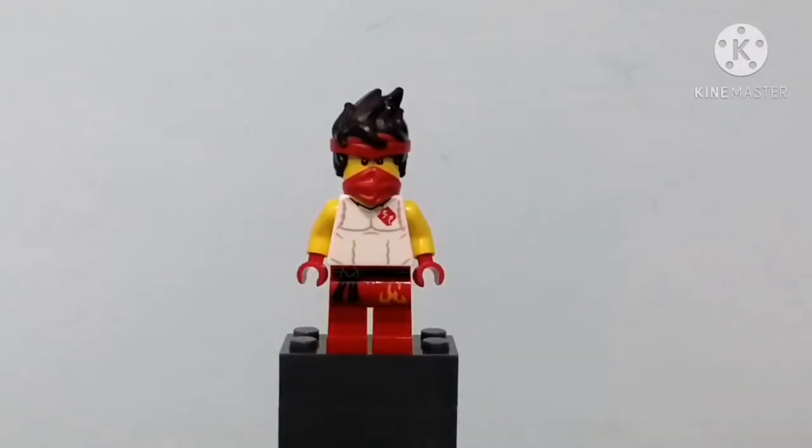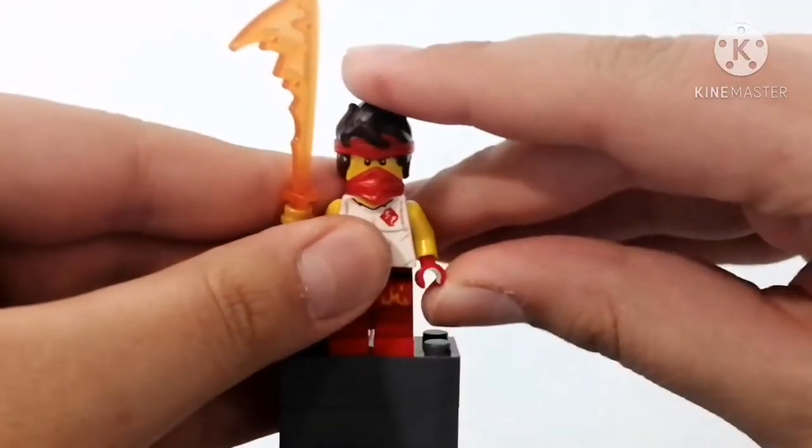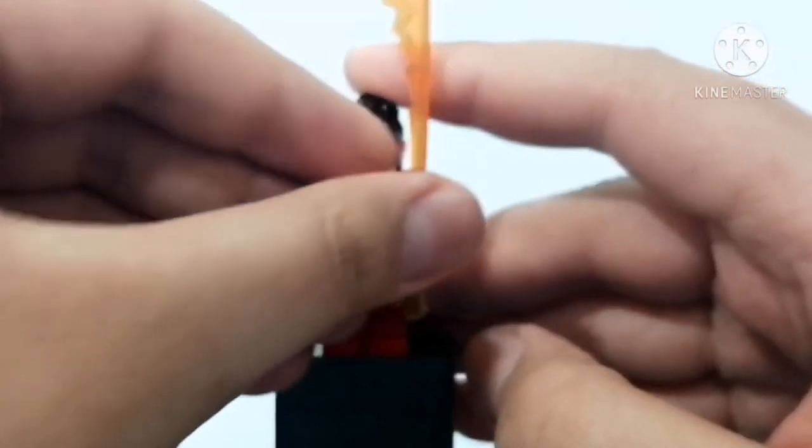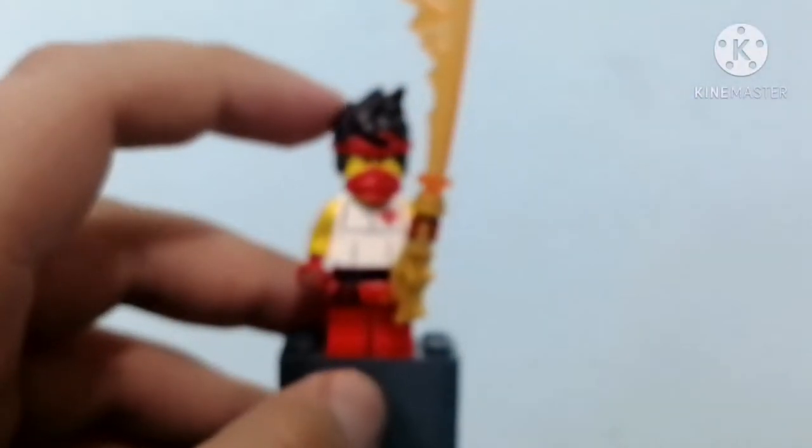Let's move on to the next figure. Before that, he comes with this flaming sword as an accessory, which is pretty cool looking — really good looking.